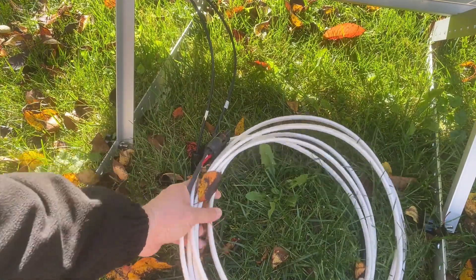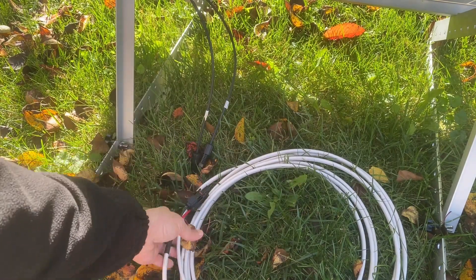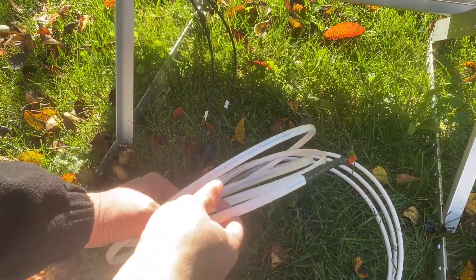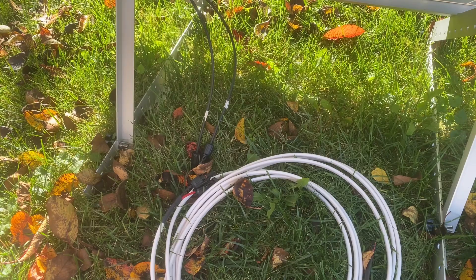We weren't getting anything. Here's the cable that I made for this particular project — it's 25 feet. Here are our plugs, and the end of this goes into Anderson PowerPoles right here. So we'll do another attempt to check the current here, but we'll also plug it into the battery and through an amp meter there.